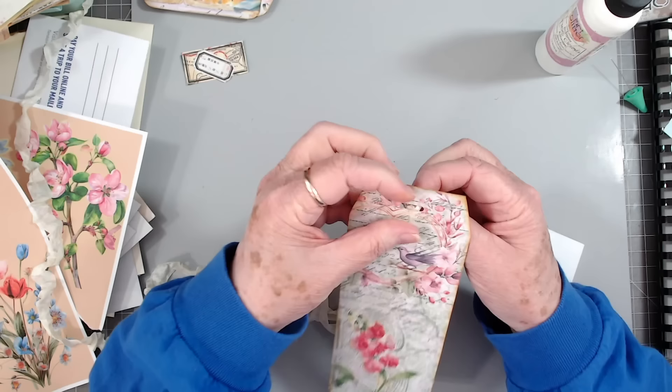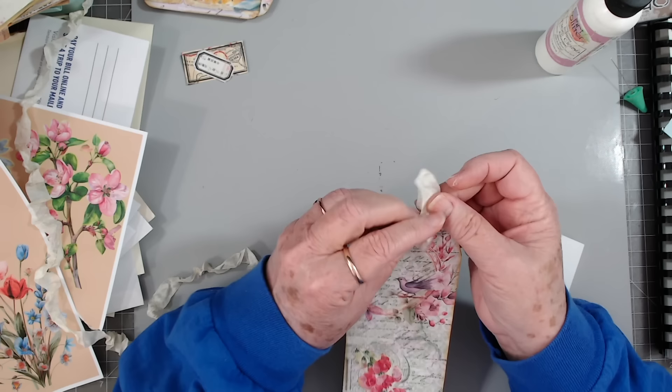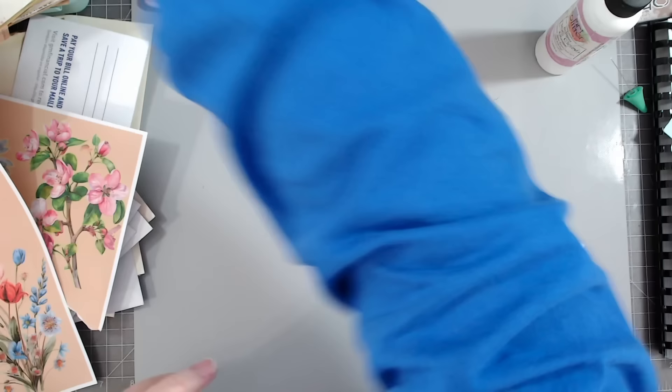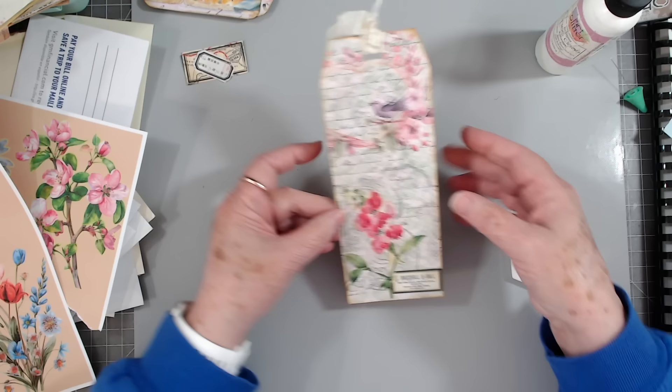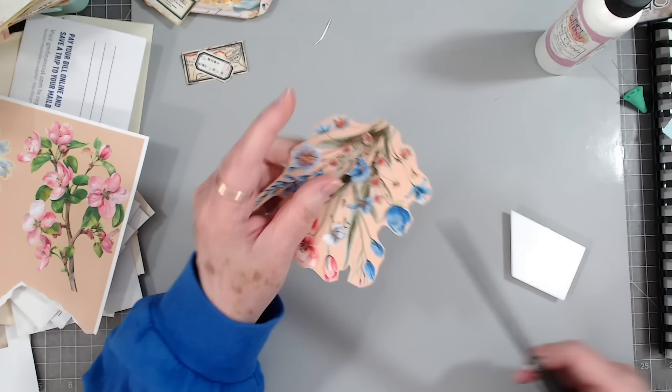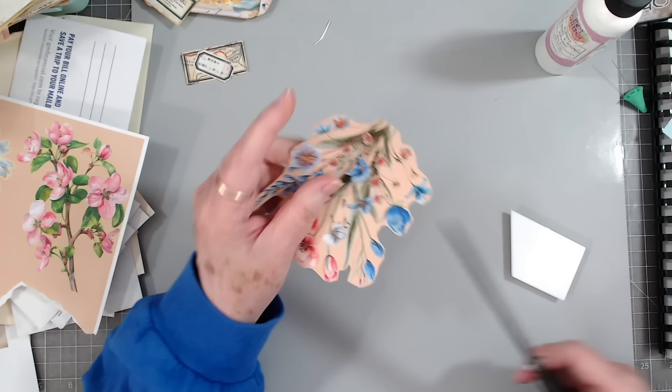Once I put my seam binding in — I don't have a piece right here on my desk. Well, I do have a piece but it's not exactly the right color. I would want a bright pink one but all I have right here is white or cream colored. We'll put it in there anyway. All my seam binding comes from my Scrap Cabin Shop on Etsy, and there is a discount code I usually always have below the video. There you go — that one's finished.